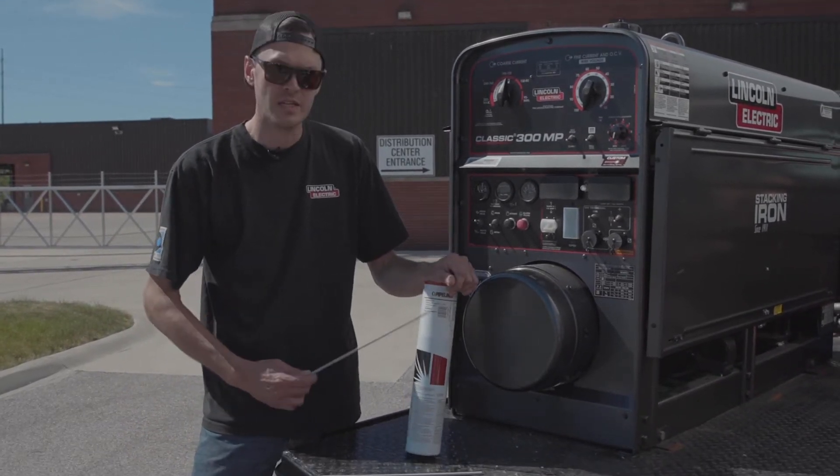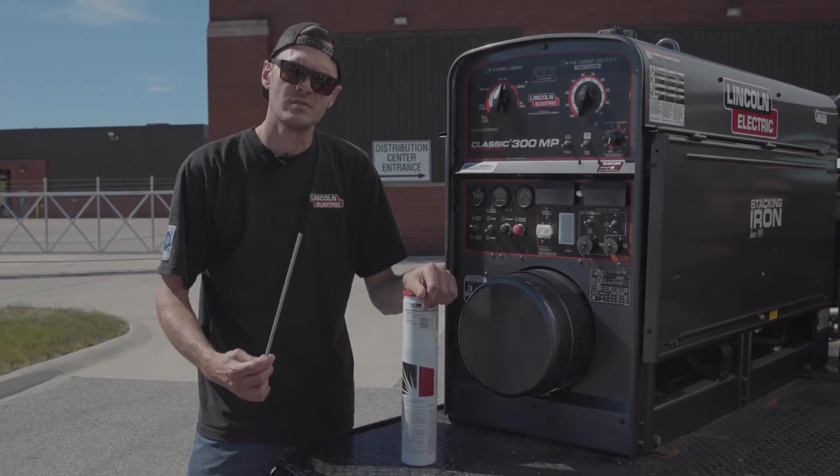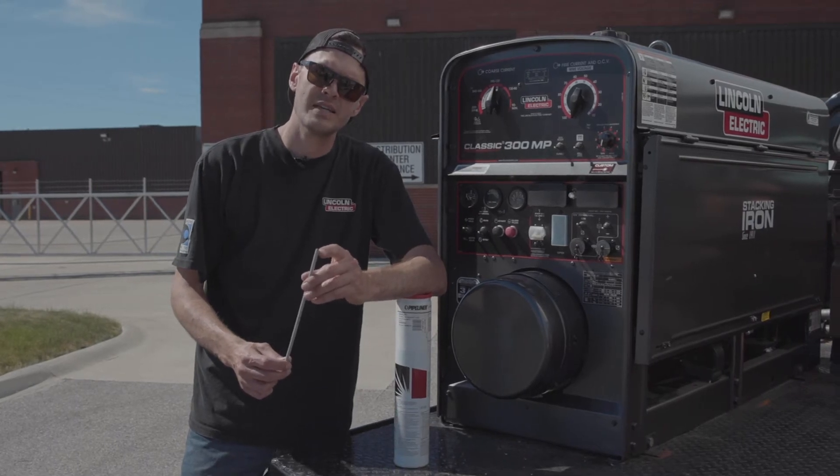So right here I have a 10 pound can of our LHD. Inside this can we have the LHD electrodes. If you notice on the end it's got a little bit of graphite — that's our easy strike tip. That helps draw the current into the cord wire.